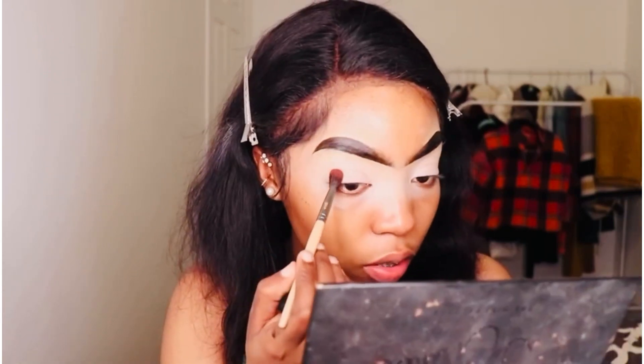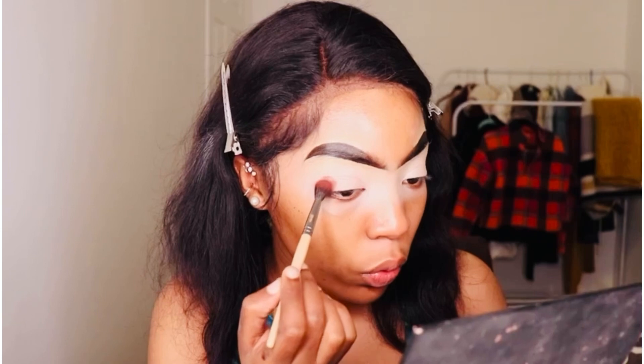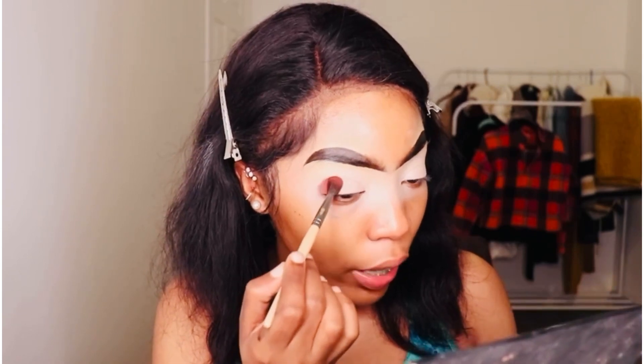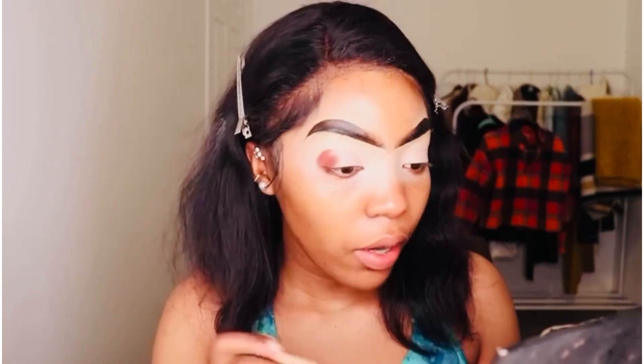I'm going on the outer corners of my eyes, very low, and I tap in the eyeshadow as much as I can, just like that. Then I'm going to keep bringing it upwards and towards the inside.